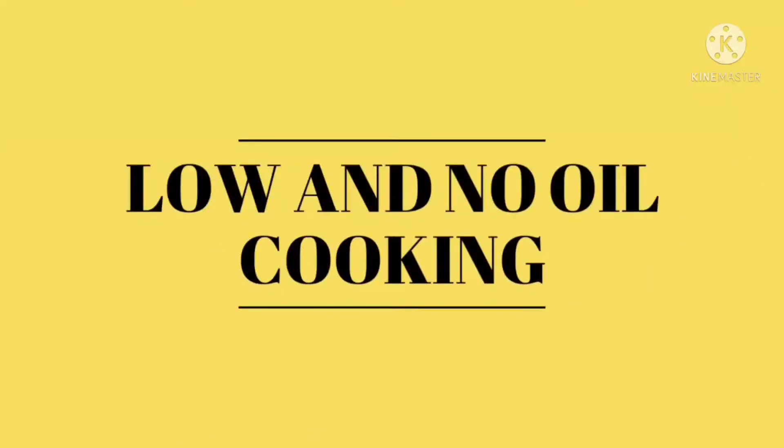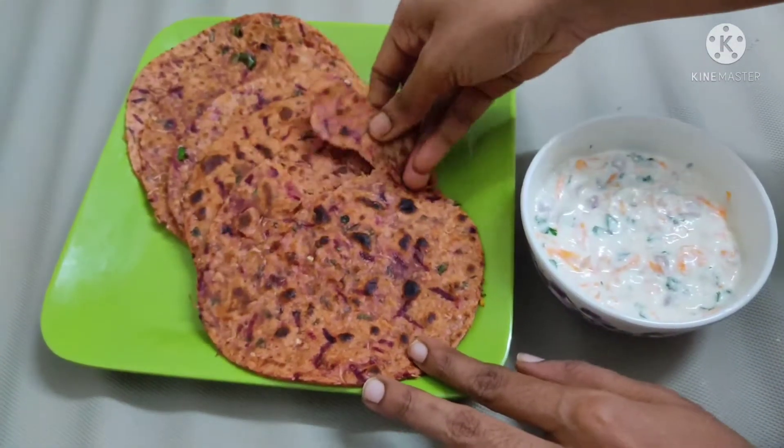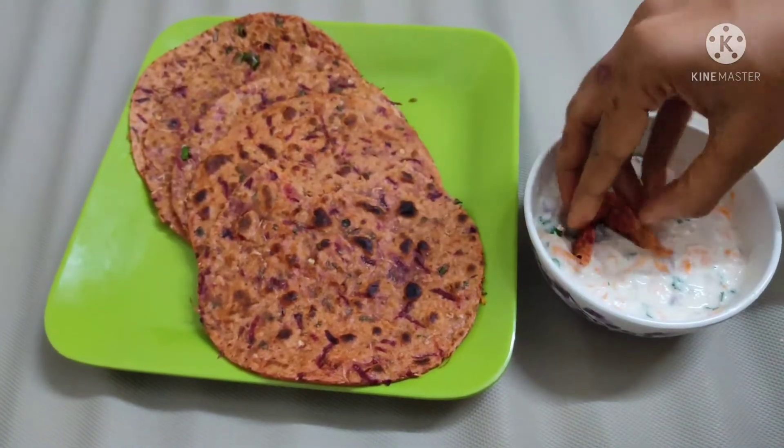Welcome to low and no oil cooking. In this video, we are going to prepare a very healthy and tasty vegetable paratha.